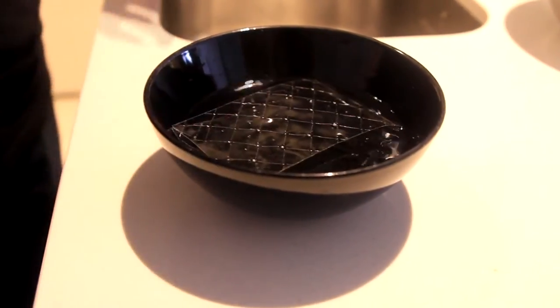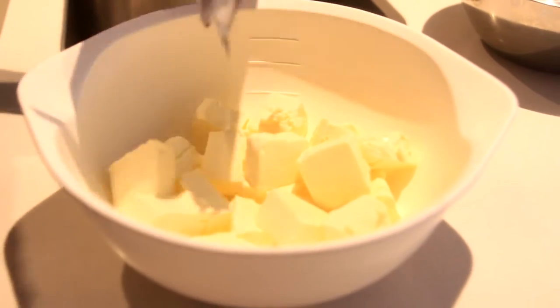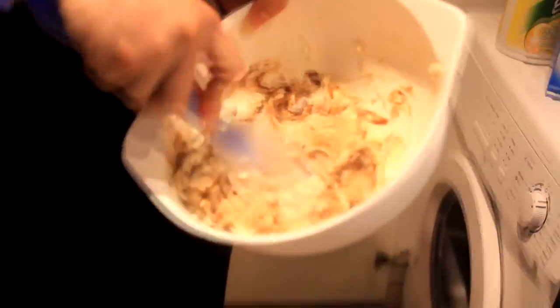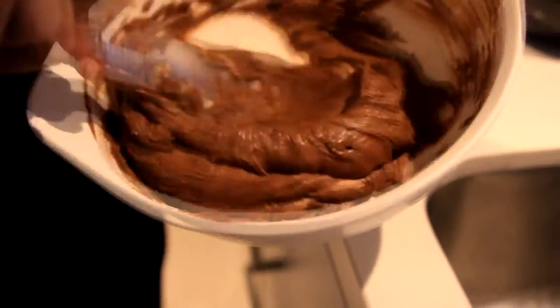To start, soak one sheet of gelatin in cold water and set aside. Mix 350 grams of cream cheese with 250 grams of dark chocolate. Put it in the microwave for 3 minutes and mix it every 15 seconds. After everything has melted, put in the gelatin.